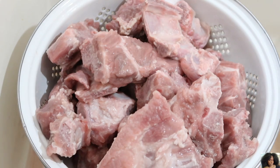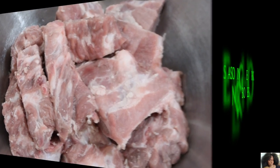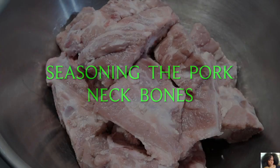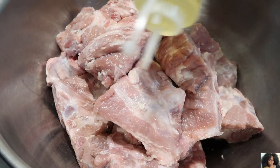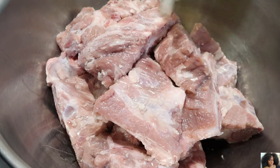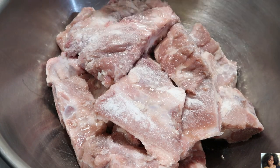Pat the neck bones dry with paper towels and place them into a bowl. Add the olive oil, the meat tenderizer, and the Worcestershire sauce.